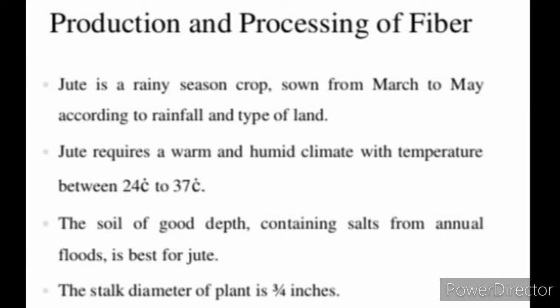Our next topic is Production and Processing of Jute Fiber. Jute is a rainy season crop sown from March to May according to rainfall and type of plant. Jute requires a warm and humid climate with temperature between 24 degrees C to 37 degrees Celsius. The soil of good depth containing salts from annual floods is best for jute. The stock diameter of plant is 3 by 4 inches.